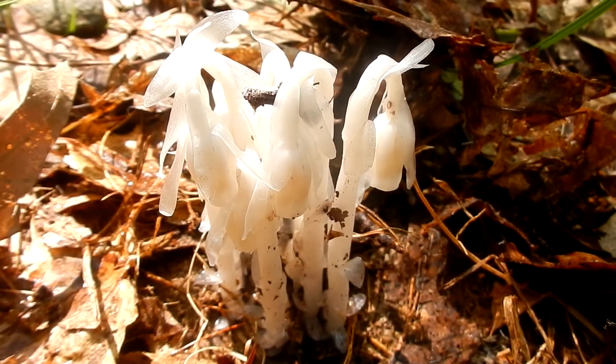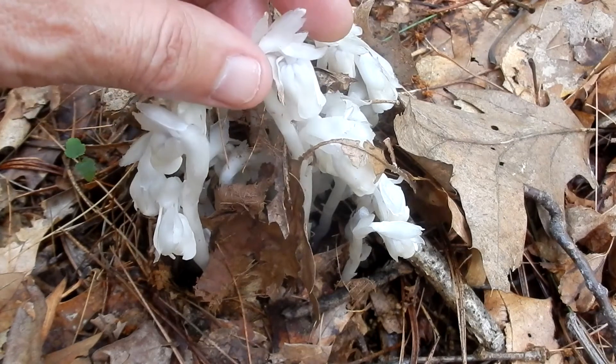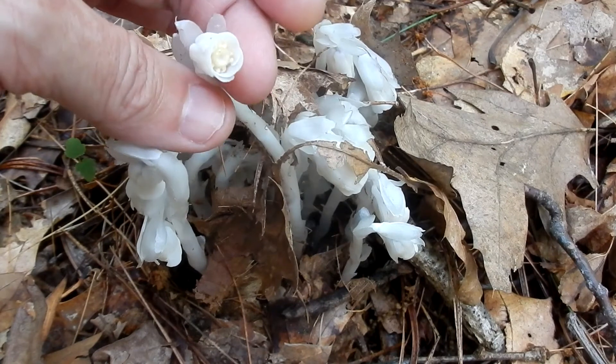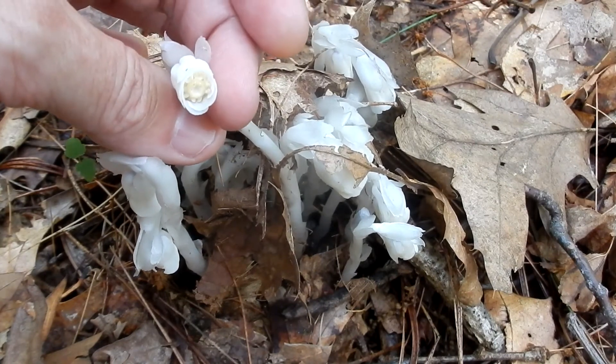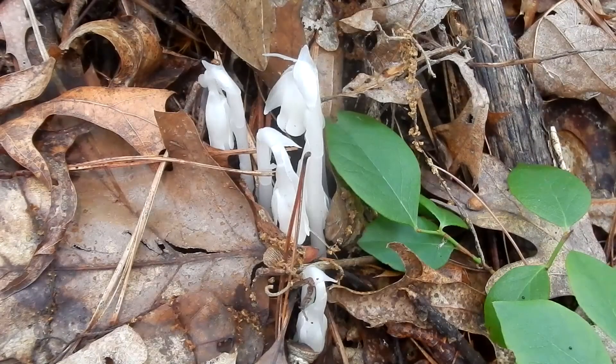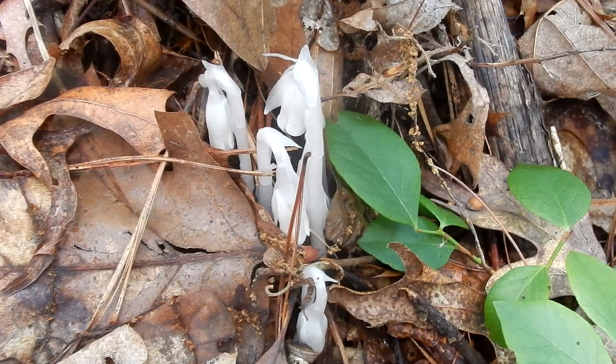They will grow singly or in small clusters, so this one is a small cluster. Of course, I'm just handling it gently. I wanted you to see the flower part — when it nods down, you don't get to see that part. Here is a beautiful cluster. The roots arise from a tangled mass of rootlets. The fruit is an oval-shaped capsule which the bellflower creates, and the seed capsule releases tiny seeds into the wind.